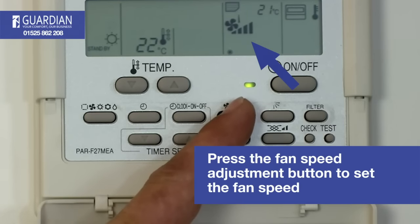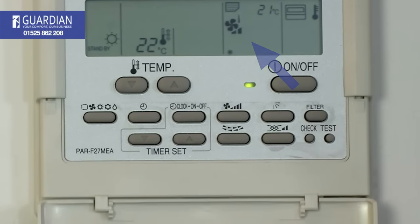With each press, you increase the fan speed until you reach the maximum speed. If you press it once more, the system will go to its slowest speed setting and you can start again.